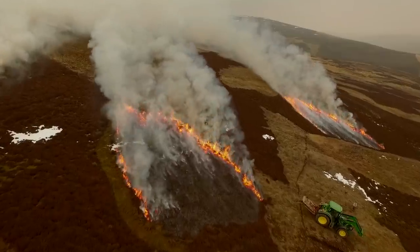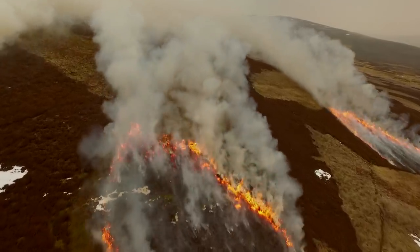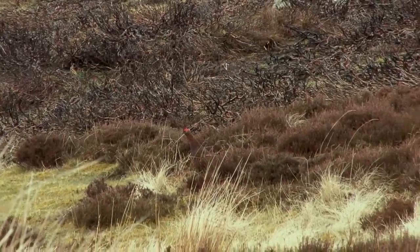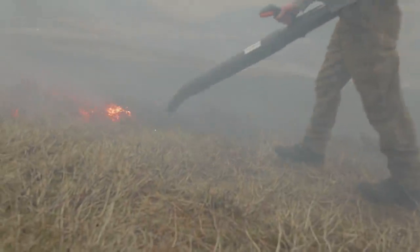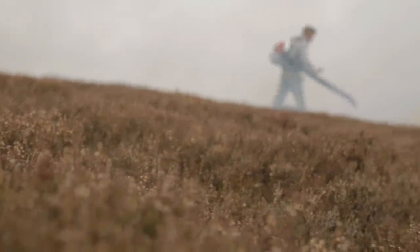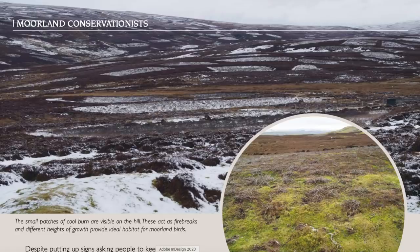We know the fire service would be pretty terrified of having to face unmanaged countryside. In Spain, they spend something like three billion euros sending firefighters into the rural landscape where there's no longer economic farming and no private management — three billion euros to burn fire breaks. Surely we have a willing, experienced, knowledgeable workforce out there on the ground; we should use that rather than putting more strain on our government purse. For more about the Moorland Association, go to moorlandassociation.org; for the GWCT visit gwct.org.uk. Thank you Ben.